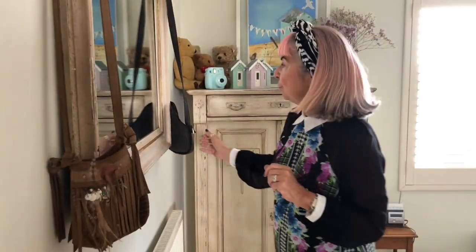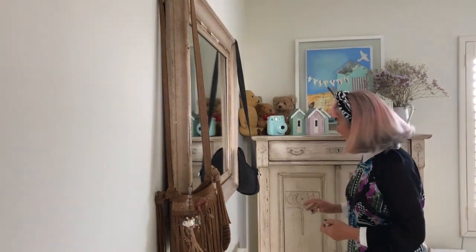The first one is, if you've got as many little bags as me, I've just hung them on the mirror, because they don't take up much space.